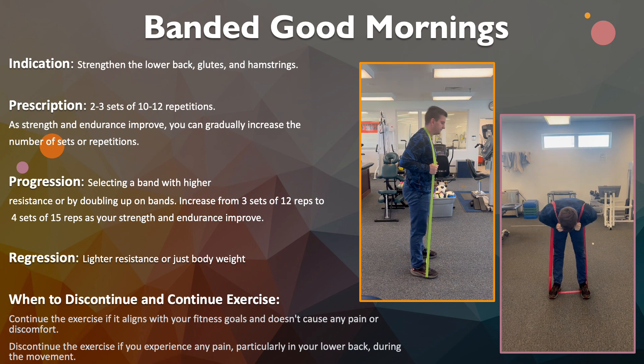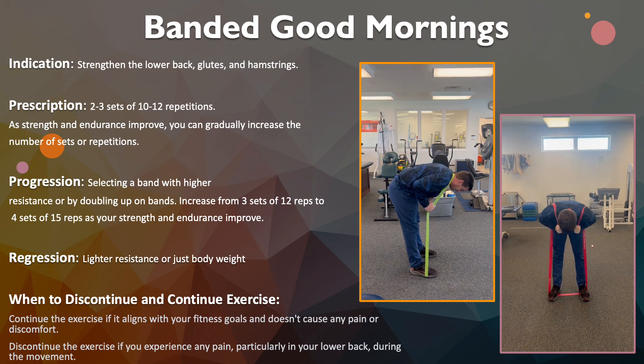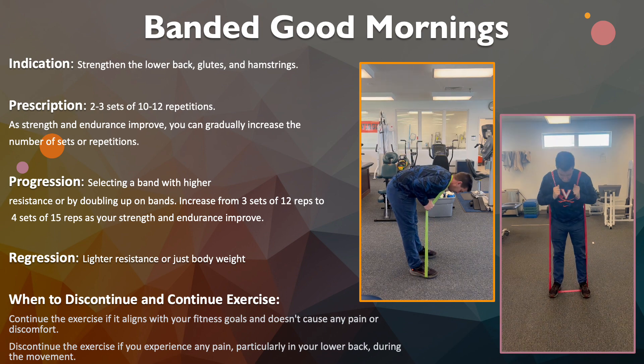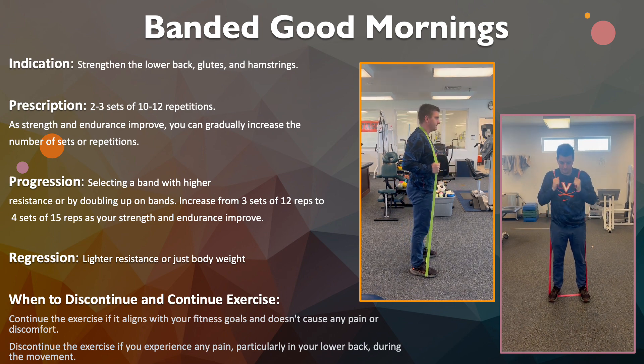If you need to regress, use a lighter resistance band or just body weight. Continue the exercise if it aligns with your fitness goals and doesn't cause any pain or discomfort. You should discontinue if you experience any pain within the lower back region during the exercise.